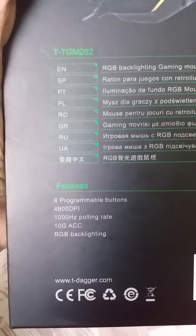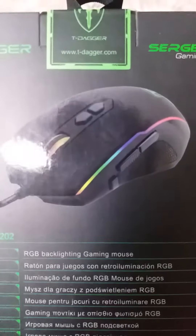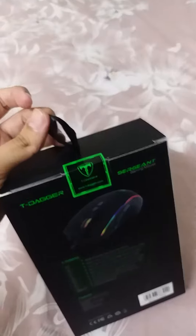Eight programmable buttons, 4800 DPI, etc. One of the main features is that it includes RGB, which looks cool. On the side there is nothing, and nothing on this side as well.